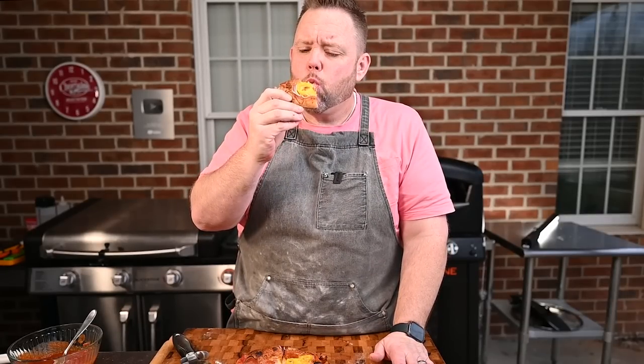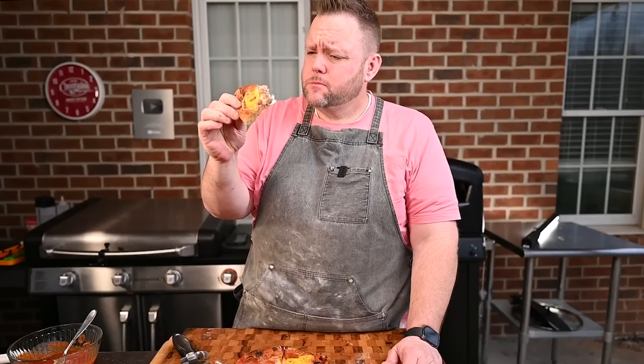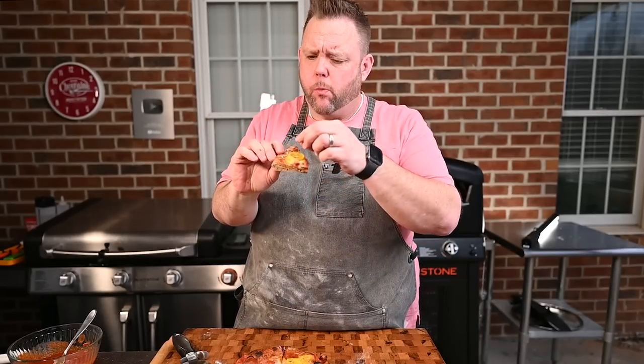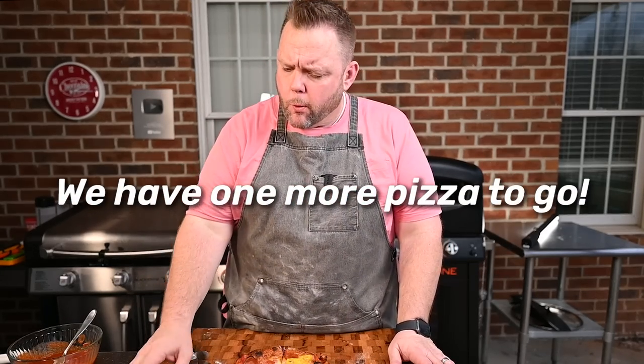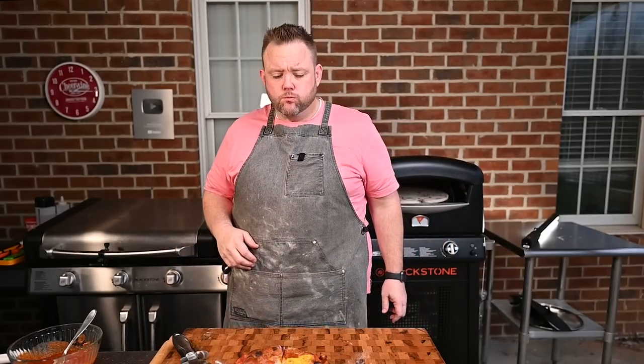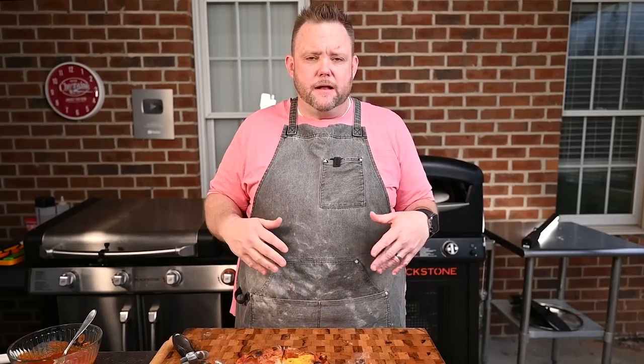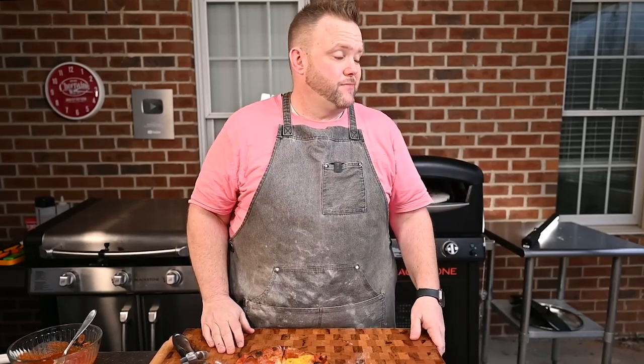Cheers! That's not bad at all. The crust has a nice chew to it, a nice crunch. Very good. I was thinking I was going to get some sweetness because of the molasses, but I'm really not getting that — still good. Look how easy that was: put it on there, turn the turntable on, and voila. You don't have to turn it manually or worry about using a peel back and forth — it just does it for you.